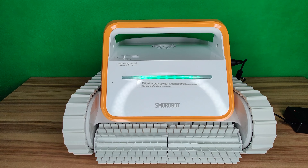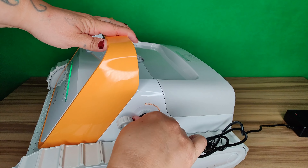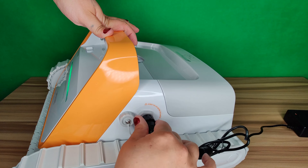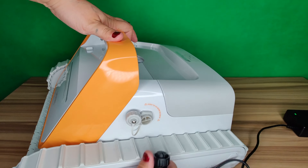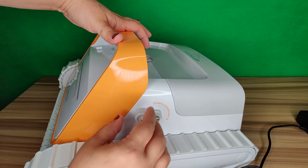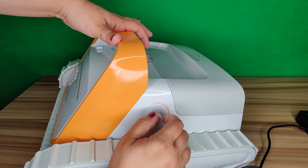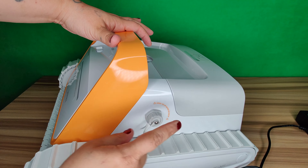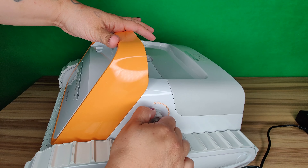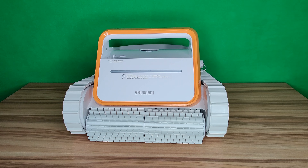When it's completely charged the whole indicator will light up green. Once fully charged, unscrew and remove the charger, put the cover back on, and screw it up really tight — make sure it's finger tight and nicely secured because this is going into the water and you do not want it exposed.